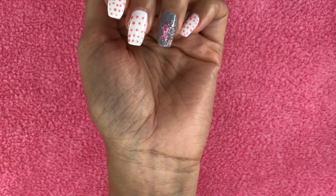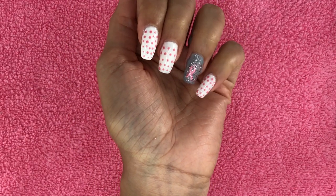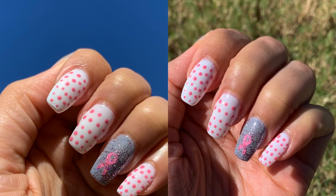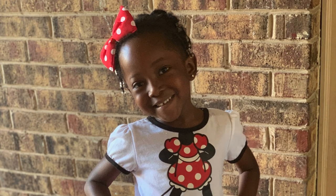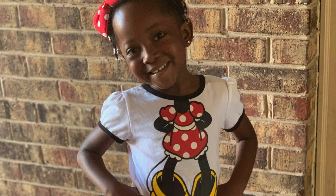And here's the completed look. I feel that the dots look more like measles, but it's all right. Thanks guys for watching — click the subscribe button, turn on notifications, and give me a huge thumbs up.